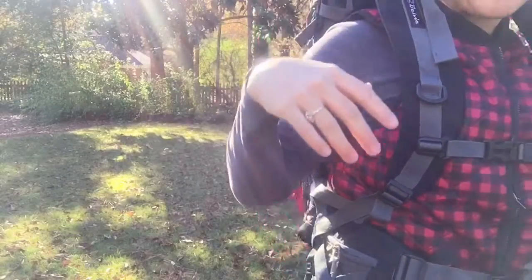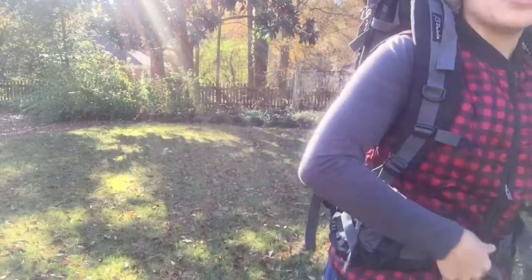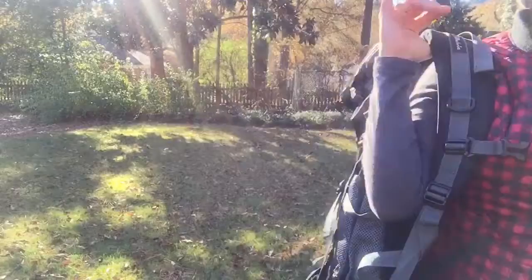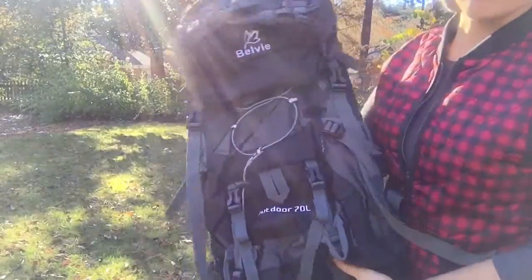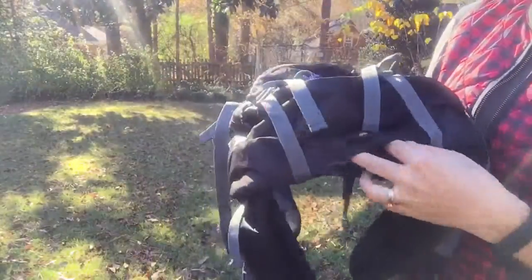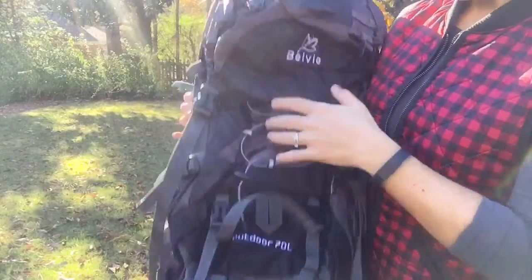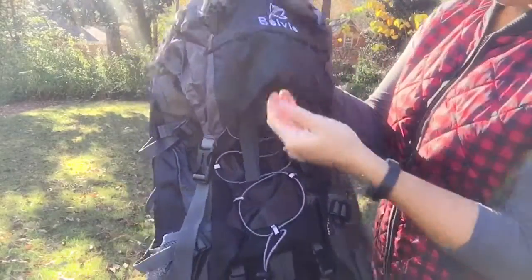Alright, let's get back to our features. I mentioned the rain cover pocket on the bottom, and you also have your hood pocket.